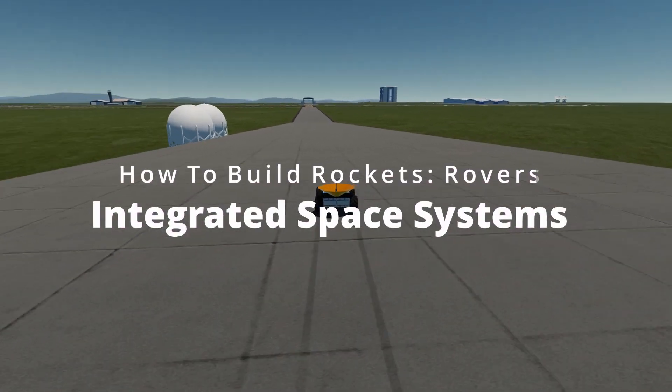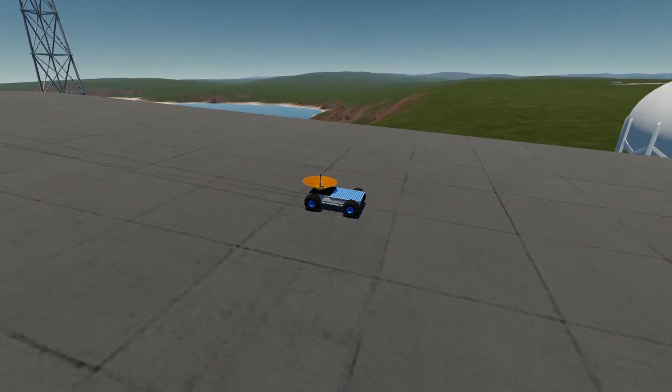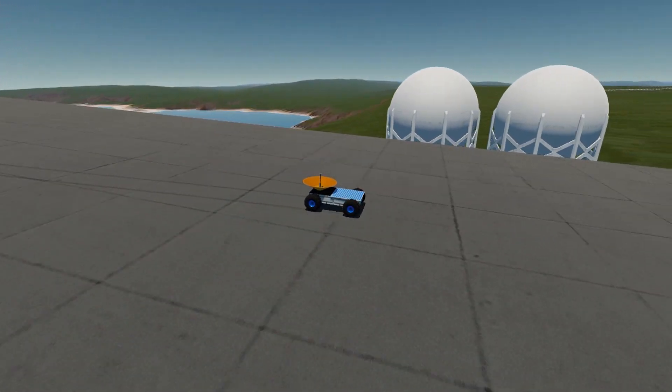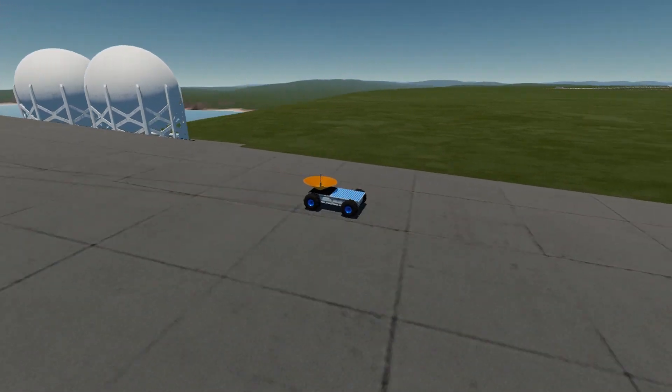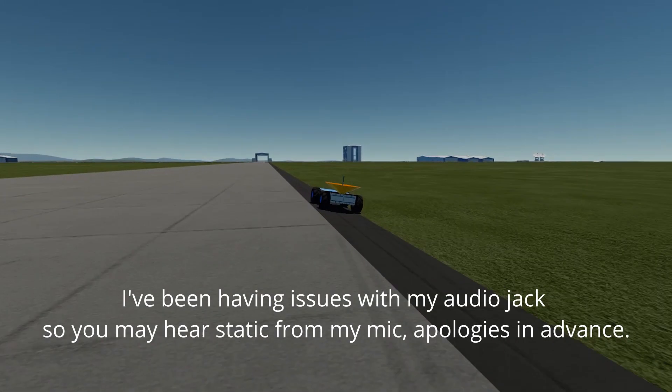Hello everyone, it's Deltlead and today I'm going to be talking about how to build rovers in Simple Rockets 2. A rover is any wheeled exploration probe that you can land on the surface of another celestial body and use to explore, collect data, or run experiments.